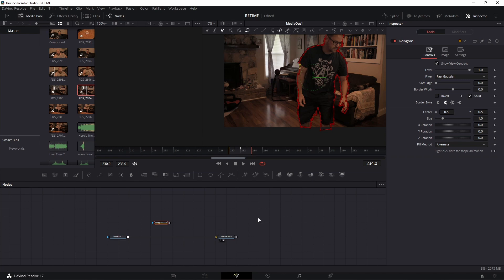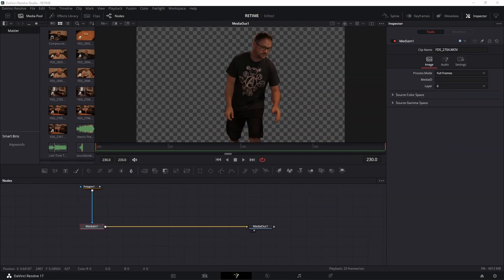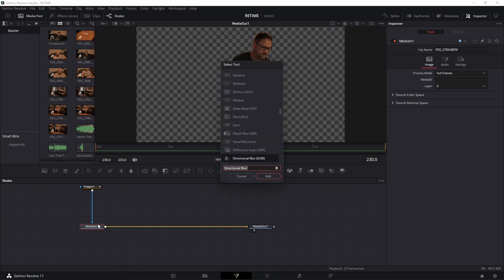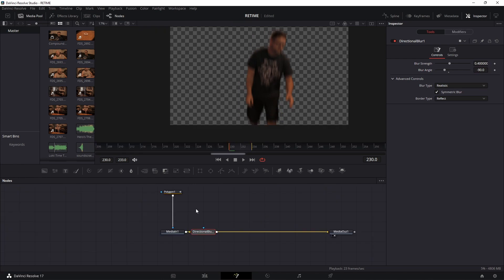Now that that's masked out — the more time you spend on the masking the better it will look — we're going to connect it to our Media In node. With the media node selected, hit Shift+Space and grab a directional blur. Make sure it's the second directional blur. Leave the strength at 0.4 and change the angle to negative 90.